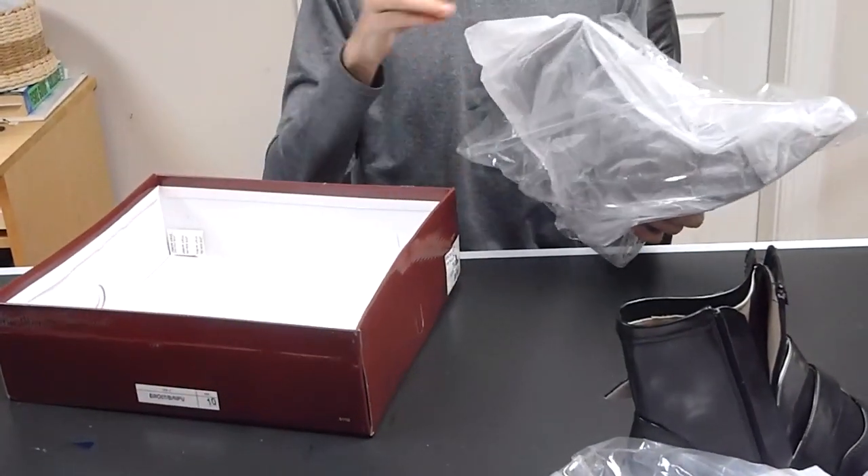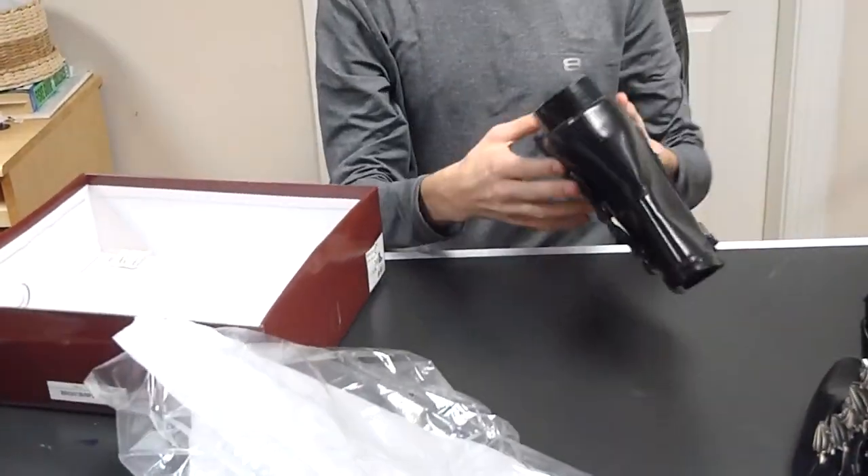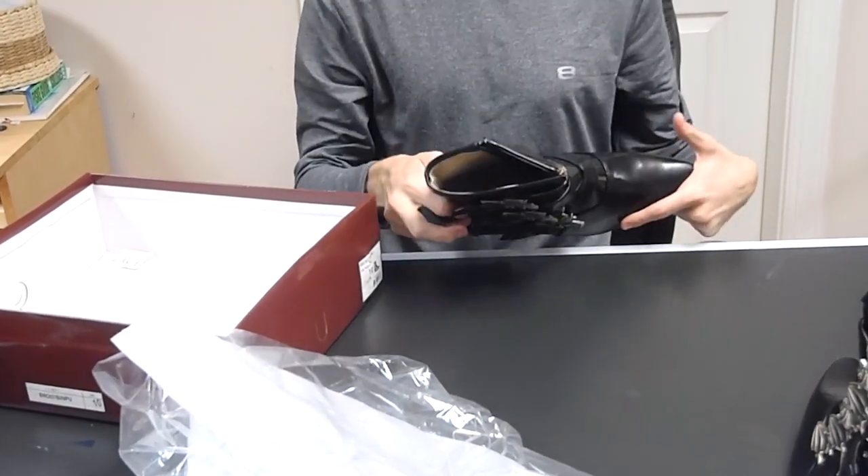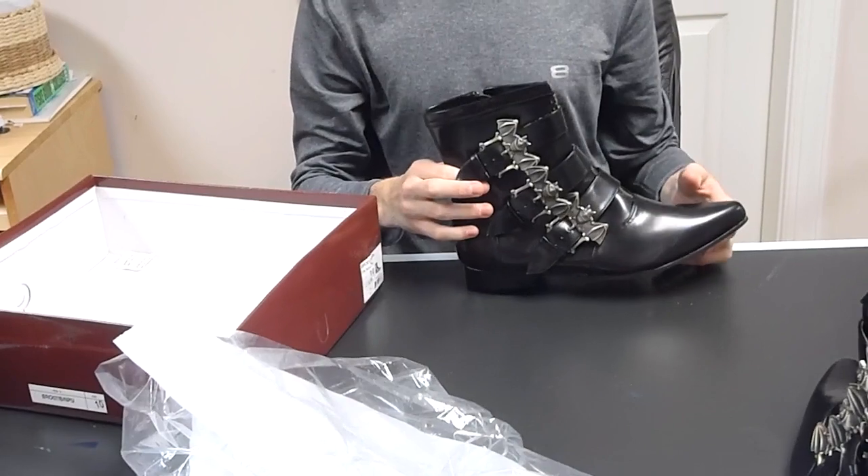They seem to be made of some sort of fake leather material. They've got that on the soles and the sides, and the inside is a suede. Thanks for watching.